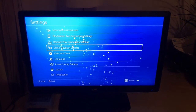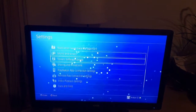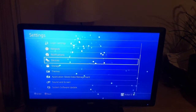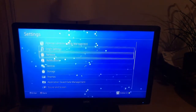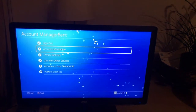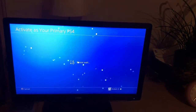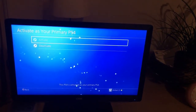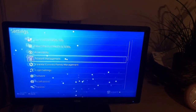To set it as your primary PS4, go to Account, then Activate as Your Primary PS4. I've already done this in my case — the PS4 is activated as the primary PS4.